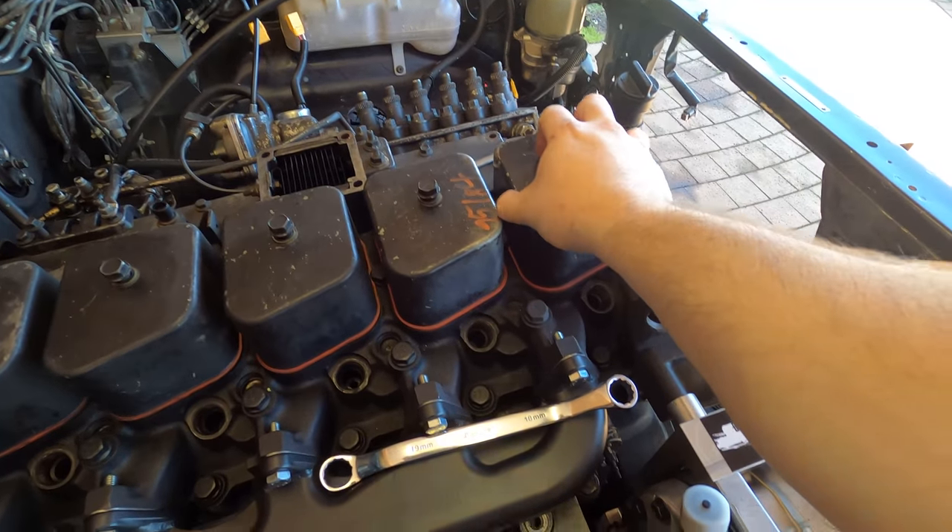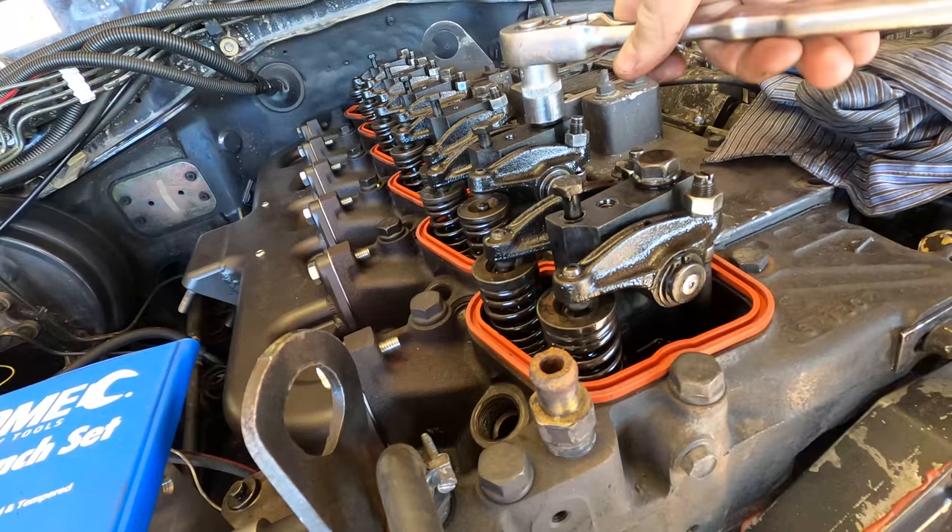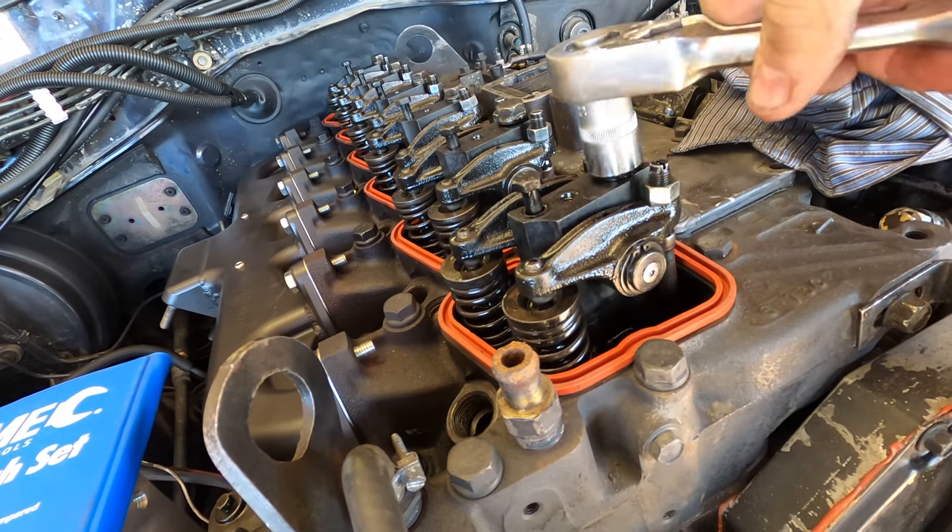Because I've upgraded the governor springs I can rev the engine higher, which means the valves could float and be closed by the pistons. That's bad, so I need to upgrade the valve springs.